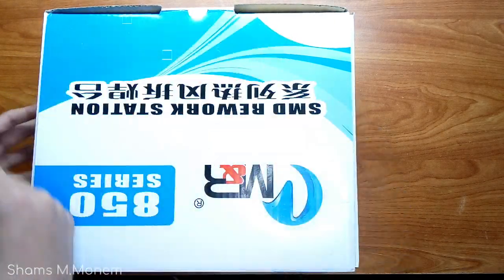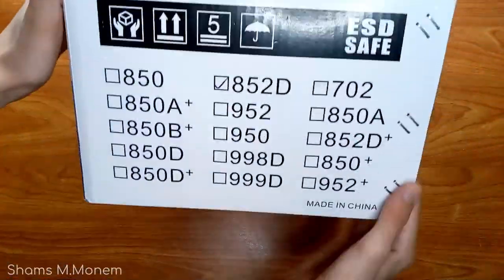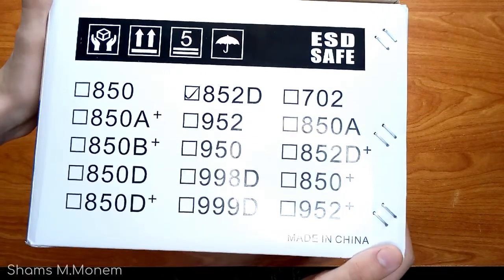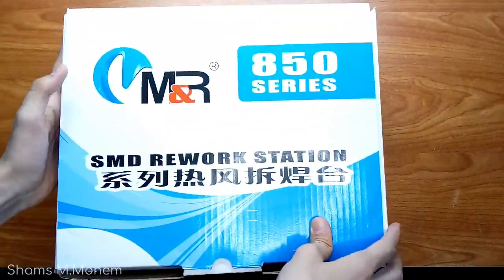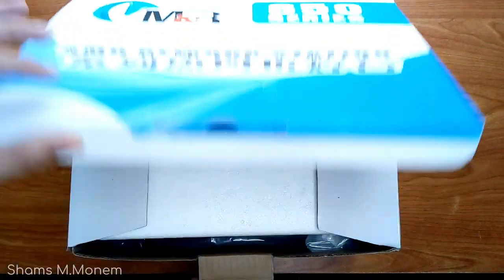Let's start the unboxing process. There are a lot of different models, and the difference in the name might be an extra plus or an extra small letter, but you could get a different machine altogether, so please revise your model name carefully. There are a lot of manufacturers, so you might get a different material or quality than mine.